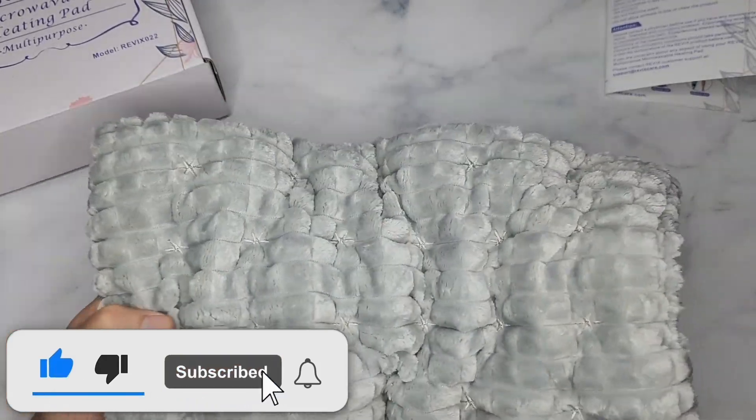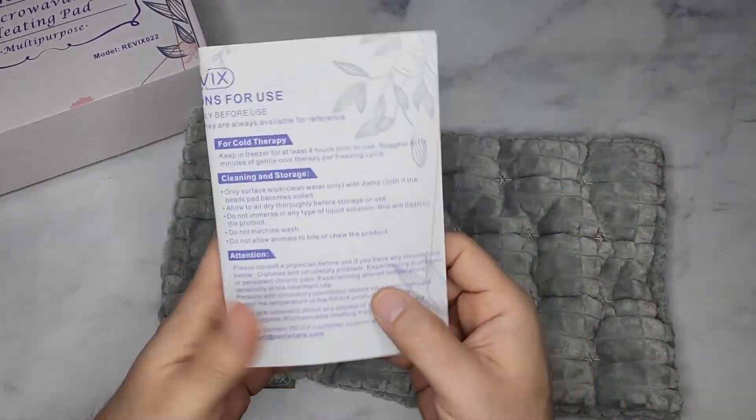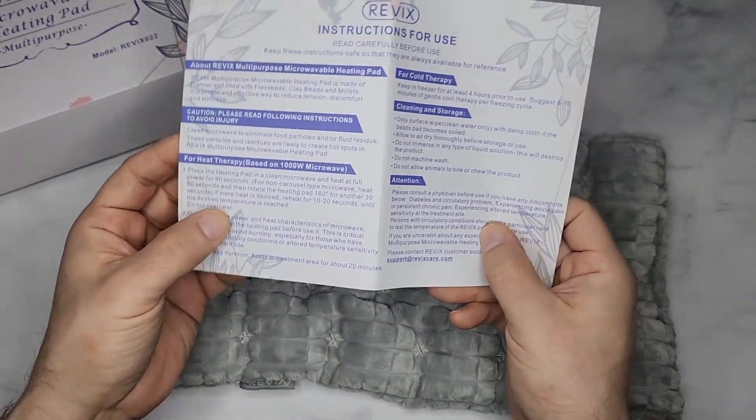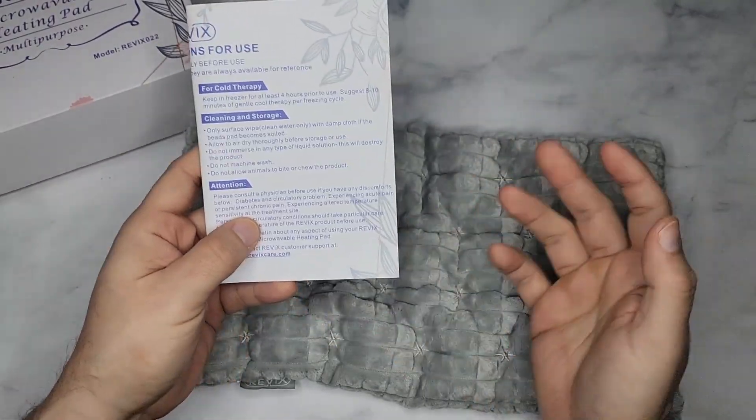If you want to use the heat therapy, you put this in the microwave for about 90 seconds — it depends on the type of microwave you have, and they give you the instructions. If you want cold therapy, you leave it in the fridge for four hours.